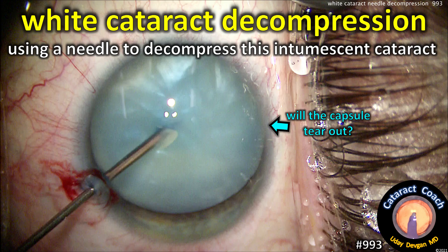CataractCoach.com. White cataract decompression — using a needle to decompress this intumescent cataract. Let's learn the technique.